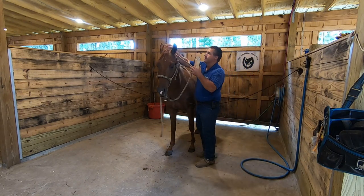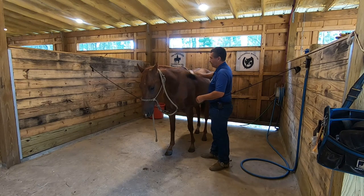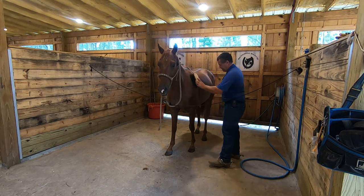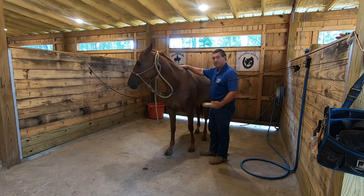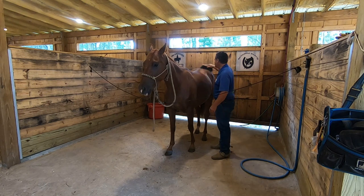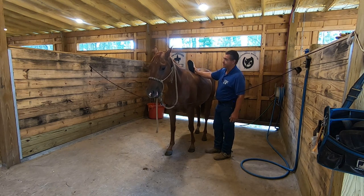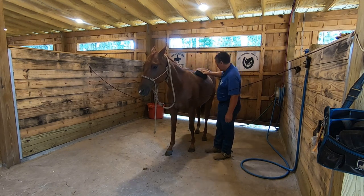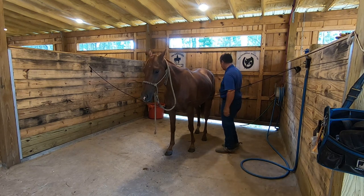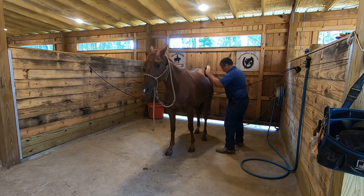The horse that I'm going to be using for today's video, his name is Macaroni and Cheese. Kind of a funny story how he got that name. The gentleman that used to own this horse told his grandson, think of something that you like a whole bunch and that's what we're going to name the horse. So the grandson, looked like maybe four, came up with macaroni and cheese. We usually call him Mac for short. So we'll get him a quick brush down and get him saddled up.